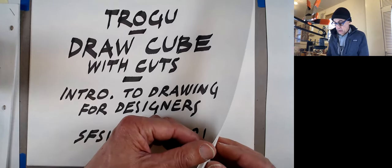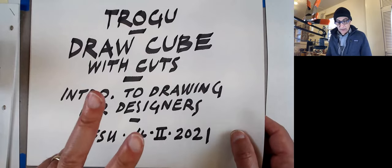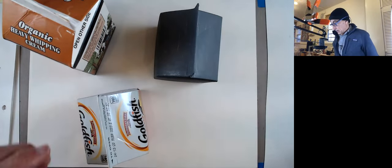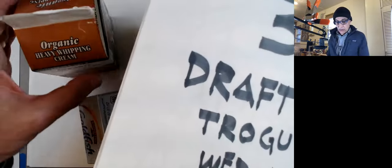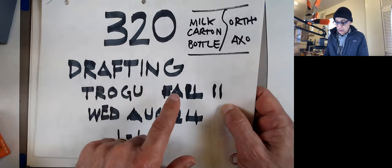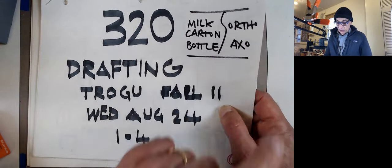Before I do that, I'm going to talk a little bit about the two assignments after that, which are already in an existing video on YouTube. That video is called 'Milk Carton and Axonometric and Orthographic.' It's a little old — from 2011 — but it's still pretty good.